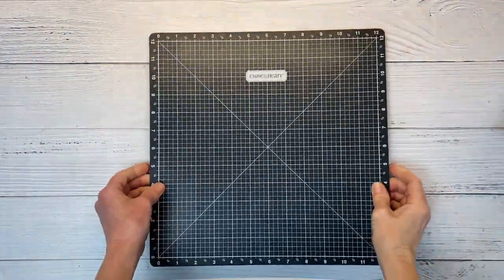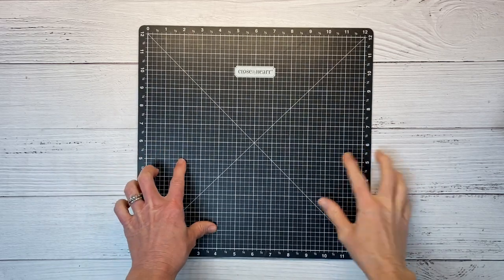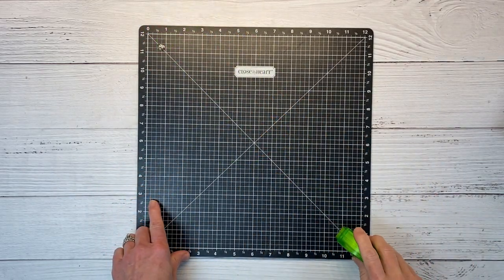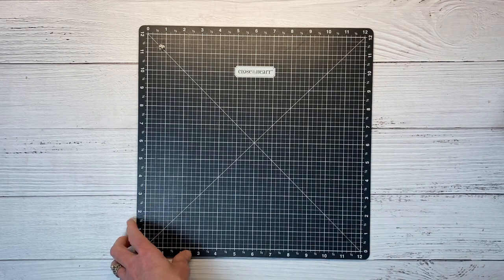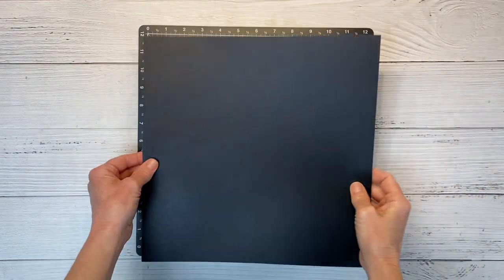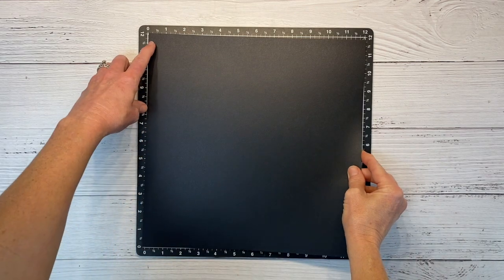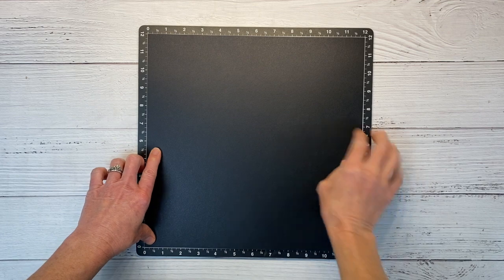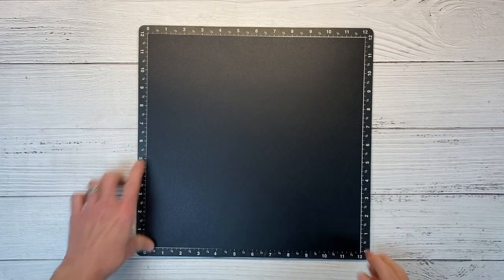If you've been watching my channel for a while you know I love to work on my Versa mat. I'm just going to put a removable glue dot in each corner to hold my cardstock in place and I'm going to build my layout on a sheet of black cardstock here. We'll get that lined up on my grid.